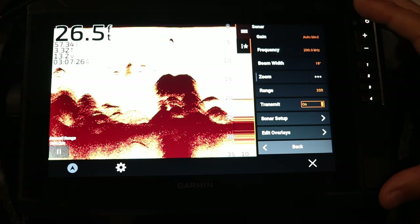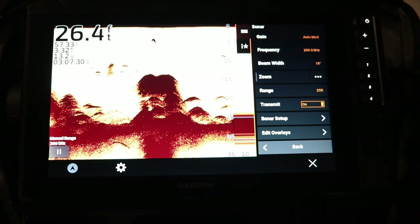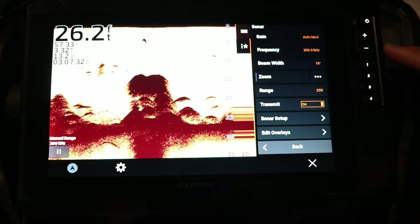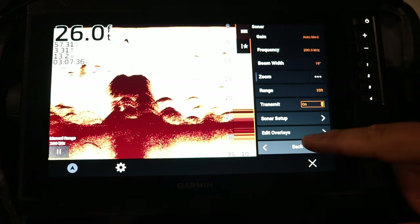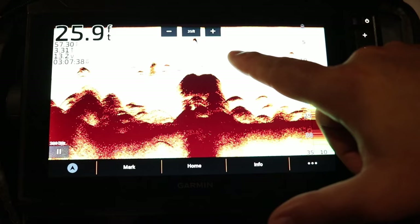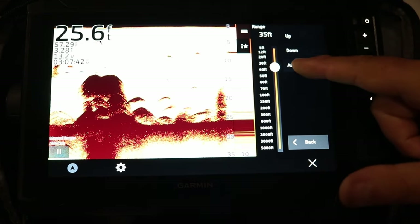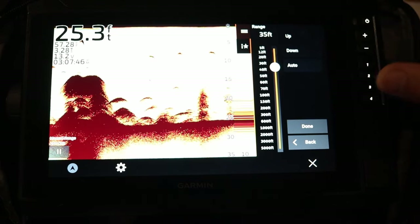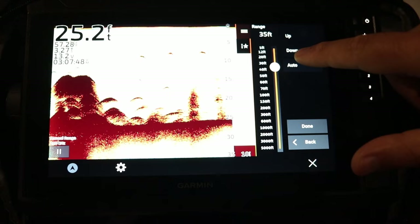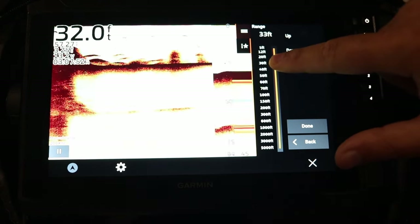Let's start with the range function in the settings menu. This is another way to manually adjust your depth up or down by one-foot increments, select auto, or just hold your finger on the slider and slide it up and down.